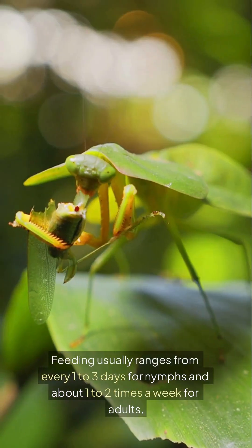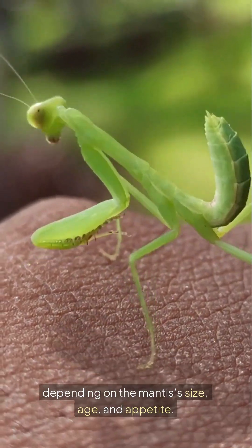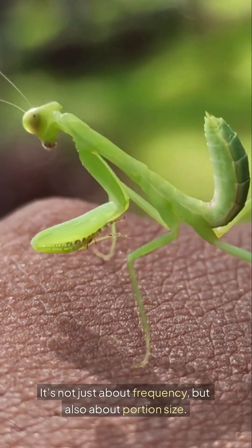Feeding usually ranges from every one to three days for nymphs and about one to two times a week for adults. Depending on the mantis' size, age, and appetite, it's not just about frequency but also about portion size.